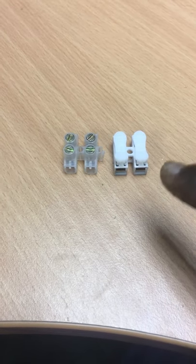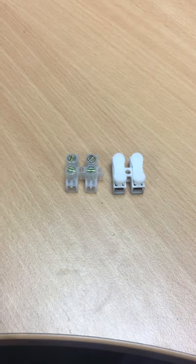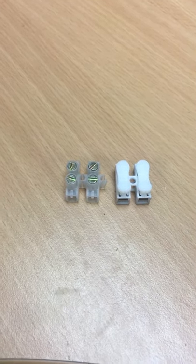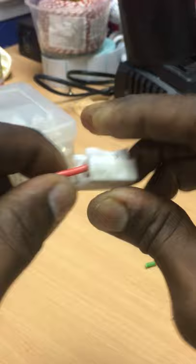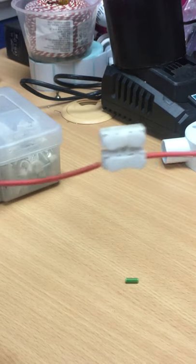There are two connectors here — one is the clip connector, another is a screw connector. Do you know which is the best connector to connect the wires? Let's find out. I use a 1mm wire to clip the connector: press the clip, put the wire inside — no tools required.